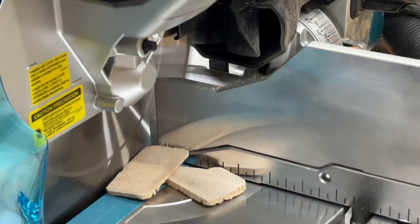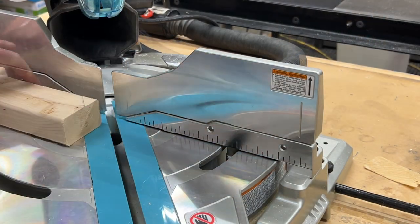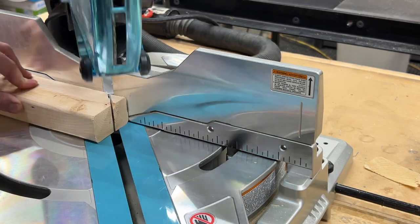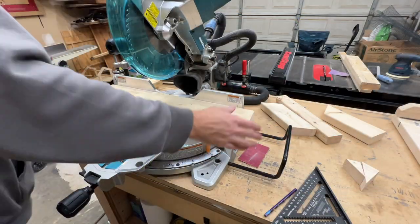Next I'll trim a couple of 2 by 3 pieces to 7 and a quarter inches and then I'm going to cut a 45 degree angle on each lower end to give it some visual appeal. I put a pencil mark on the miter saw fence so that I can quickly align and cut the same amount off each one.